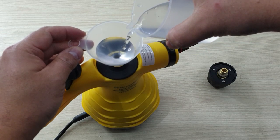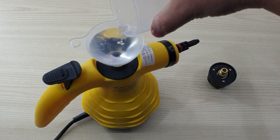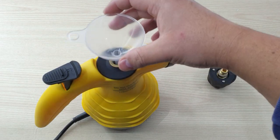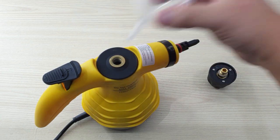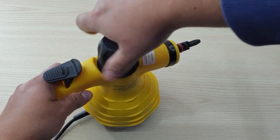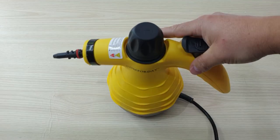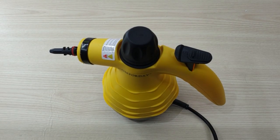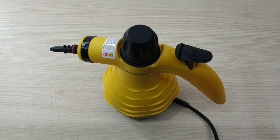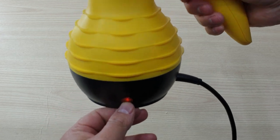I'm going to demonstrate using only 175 ml. Once it's done, close it up securely and then connect it to the mains. You can see the LED power indicator is on.